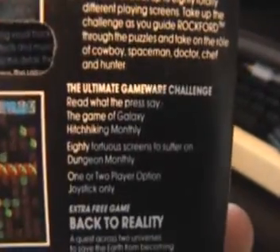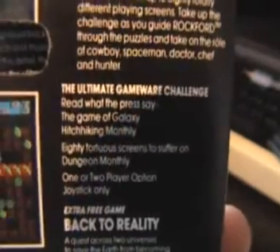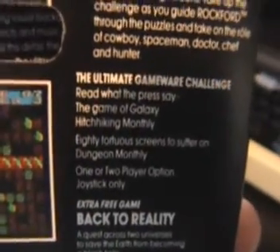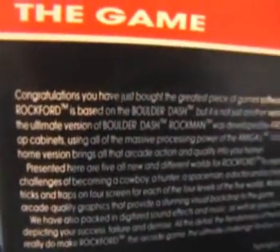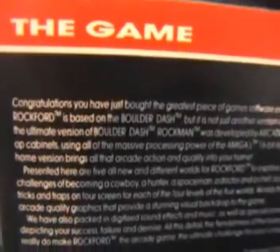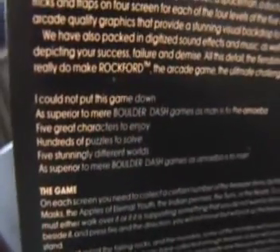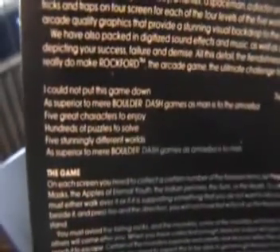Also there seems to be some really strange so-called quotes on here. 'The game of the galaxy by Hitchhiking Monthly' — ha ha ha. '80 torturous screens to suffer on.' As mentioned it's got the extra game, and again even on the inside they carry on going on with this hyperbole: 'Congratulations you have bought the greatest piece of game software ever released.' I find that slightly hard to believe before even playing it. And then further down here they've got more of these silly made-up quotes — 'superior to mere boulder dash games as mine is to the amoeba by Evolution Express' and 'Five Stunningly Different Worlds by Geographer's Gazette.' I just don't get the point of that at all, but somebody thought it was going to be funny.